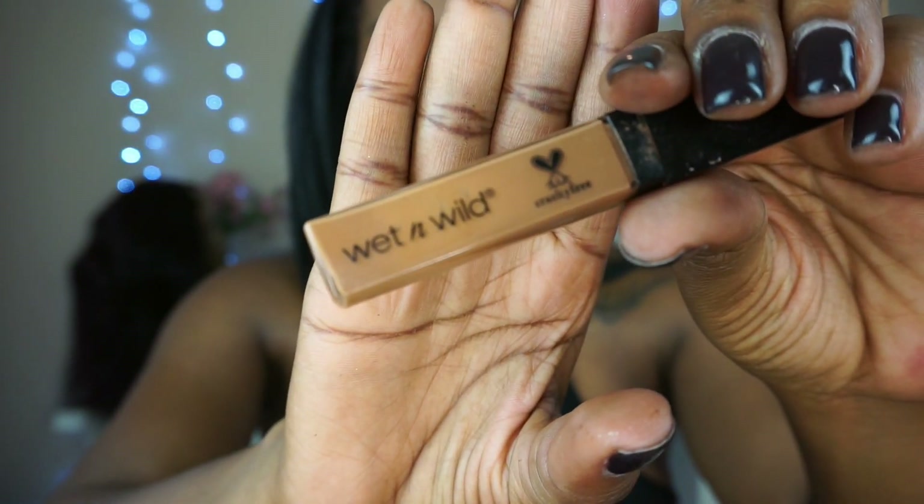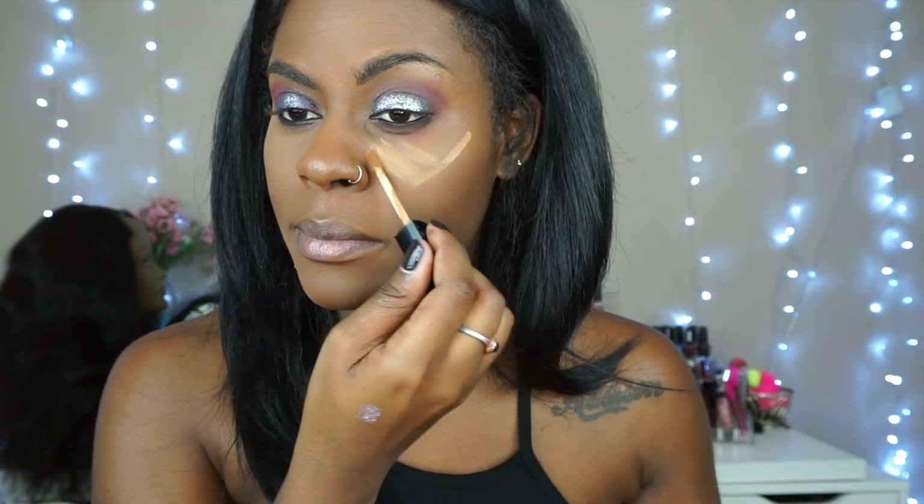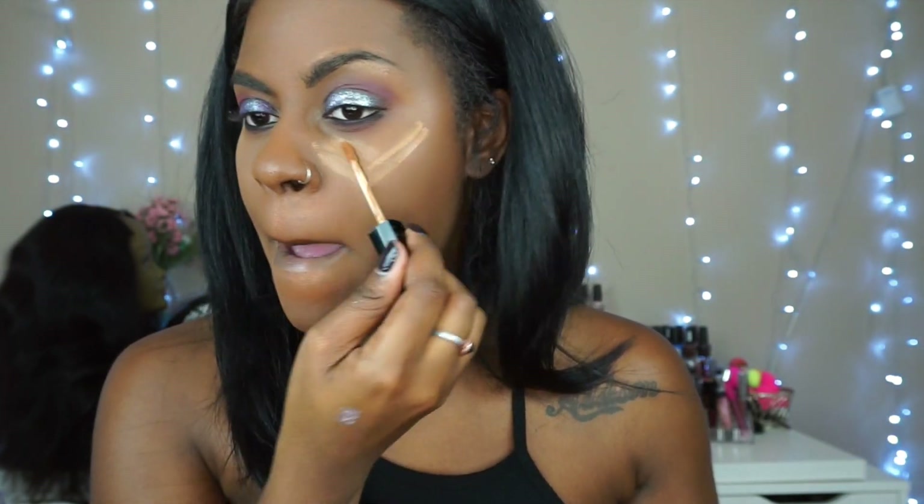This has been my go-to concealer — it's from Wet and Wild. This is one of the darkest shades. I love this concealer; it reminds me of the Maybelline Fit Me concealer.